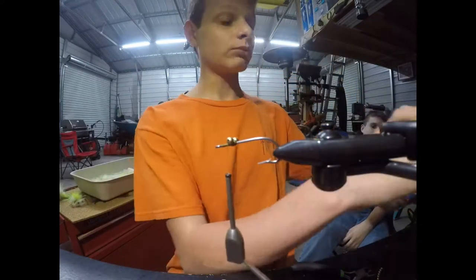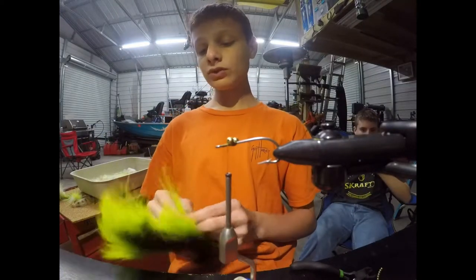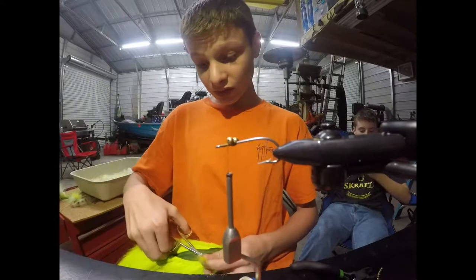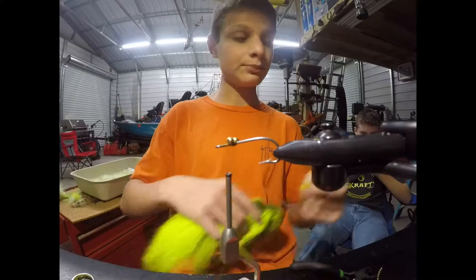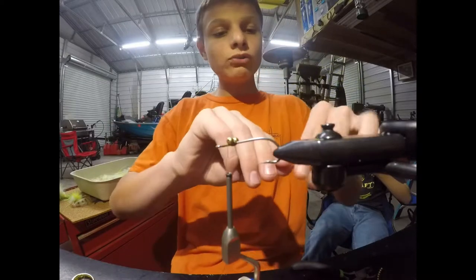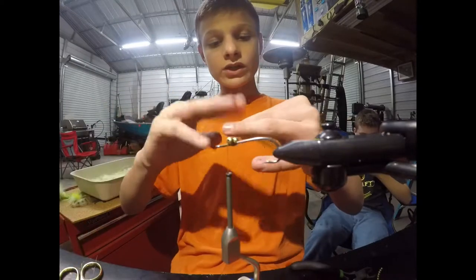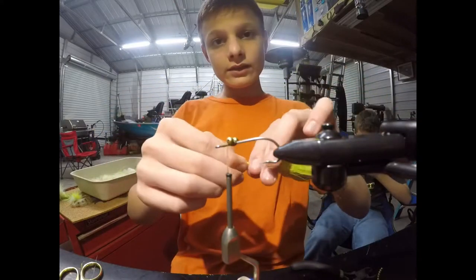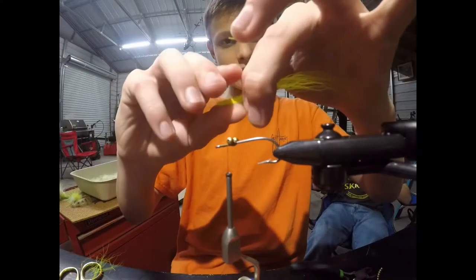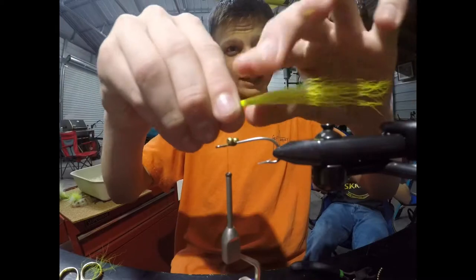I'm going to use no more than half a pencil's width — just a little bit less — of chartreuse deer tail. This gives your fly a really good presentation under the water. All you do is cut it off, pull out your shorter strands from your longer ones so it doesn't give it too much body when tying it in. Then take your scissors and cut this off cleanly because you don't want a big mess on your fly. I want this to be about two or three times the length of my hook.